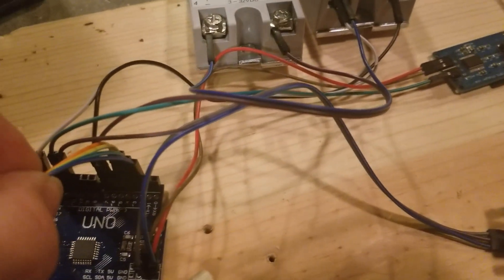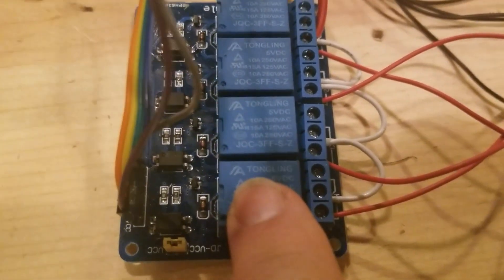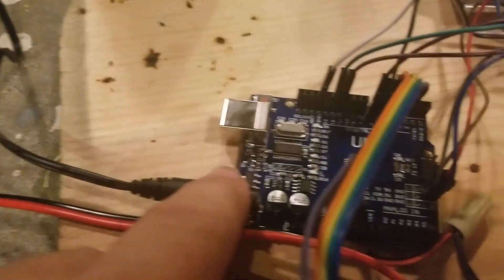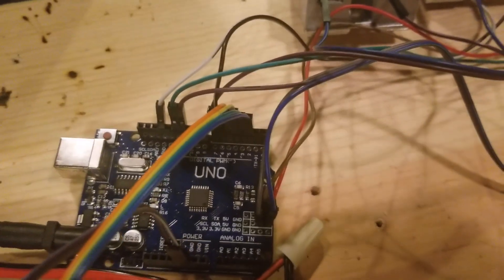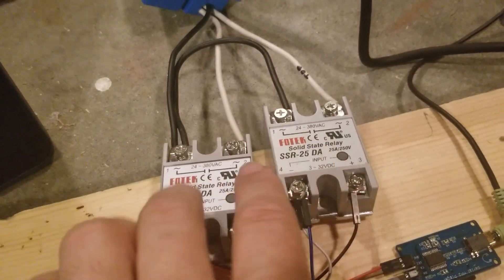It's sending one wire to each spot. On this module you've got a ground on the left, then relay one, two, three, four, and then five volts in to power it. This board is a 5-volt relay, meaning it needs 5 volts to switch the relays on and off. I'm not using the power from the UNO directly — I've got a 12-volt power supply powering the UNO, which then has pins labeled ground and five volts. The UNO puts out 5 volts from those pins, which is then enough to switch these relays on and off. These solid state relays can switch higher voltages but I only need 5 volts to open and close them.